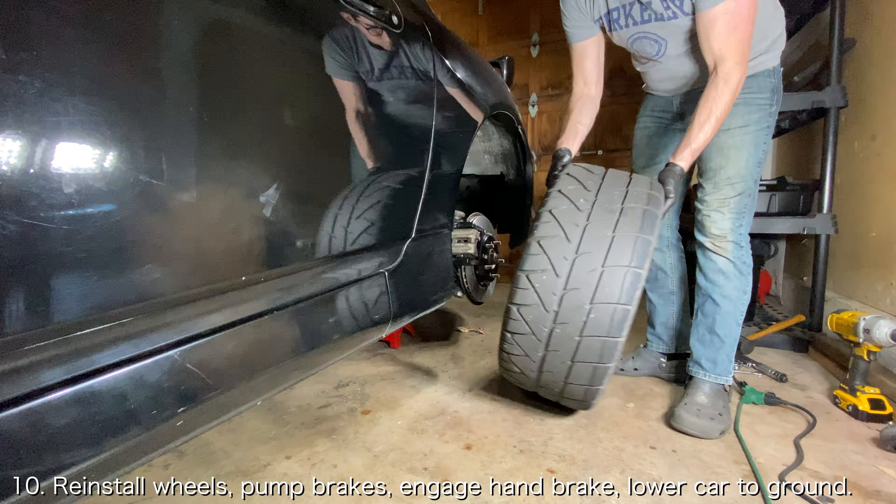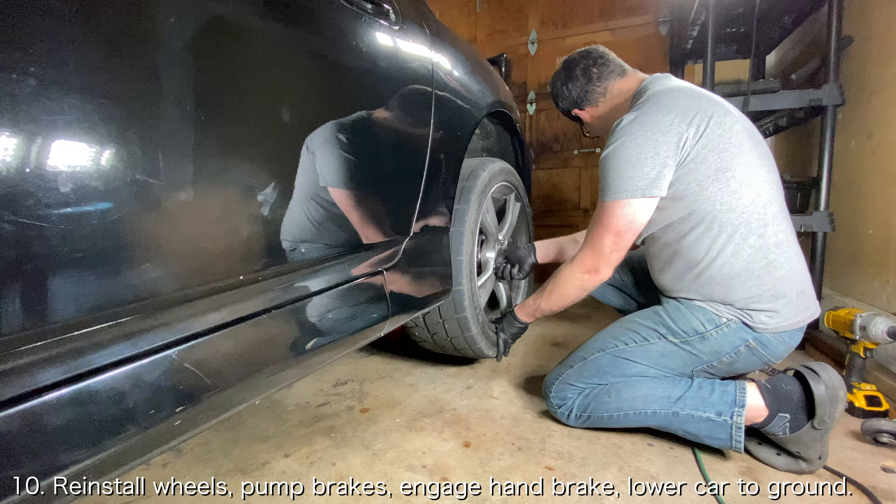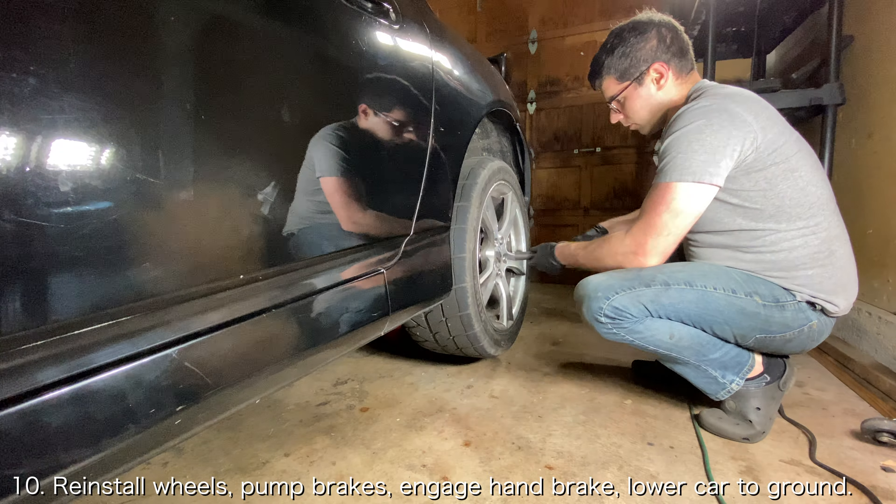Finally, give the brakes a few pumps to ensure that the pads contact the new rotor, re-engage the parking brake, reinstall the wheels, and lower the car back down to the ground and enjoy your new rotors.